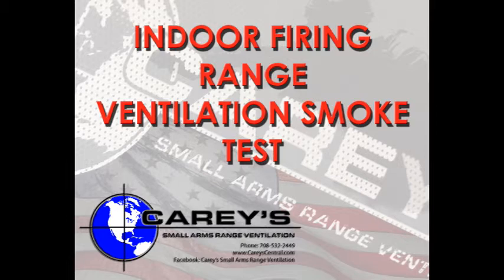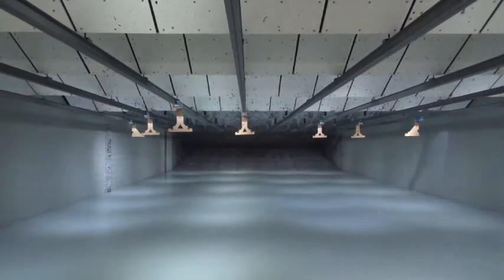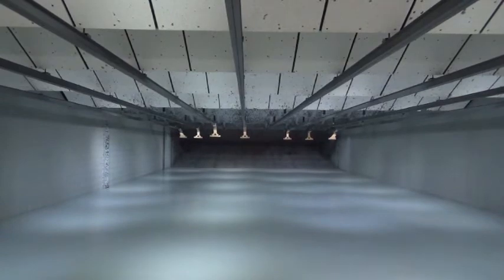By performing a smoke test, you can get a good idea of whether or not your range ventilation system is working properly. Before starting the test, move all targets downrange to the farthest firing position. Also, make sure to push all spent brass downrange so your walking path is clear of tripping hazards.